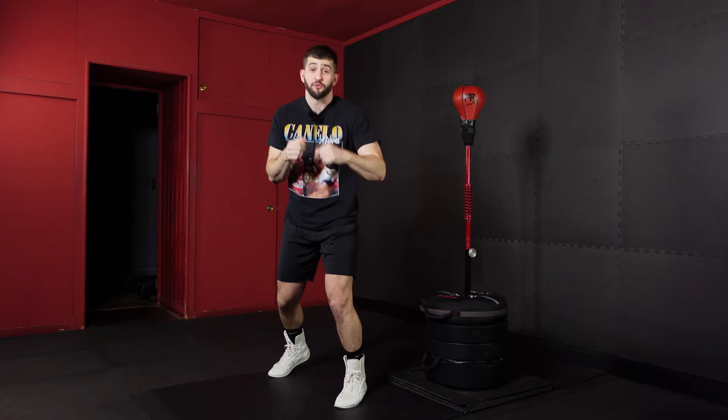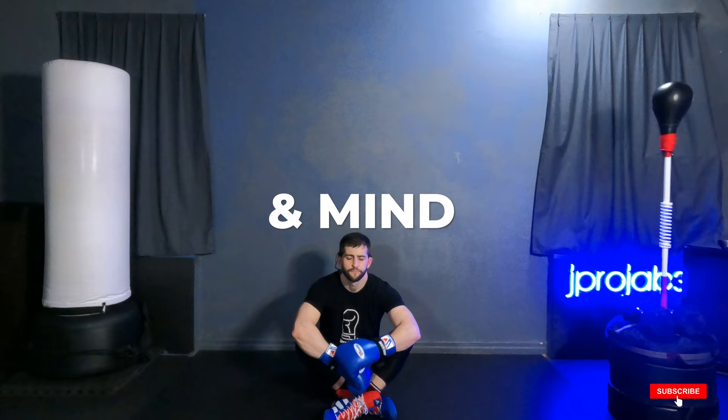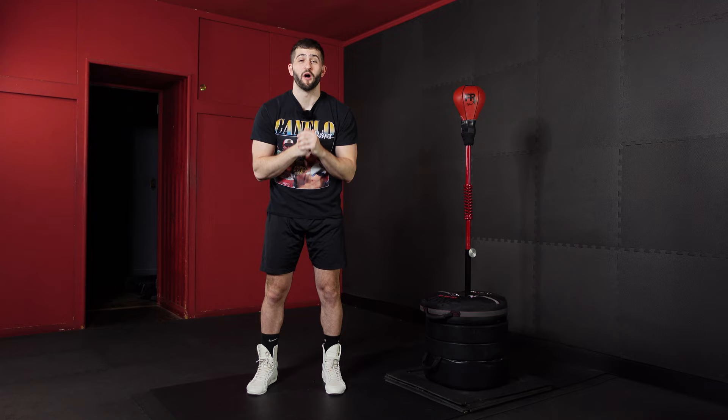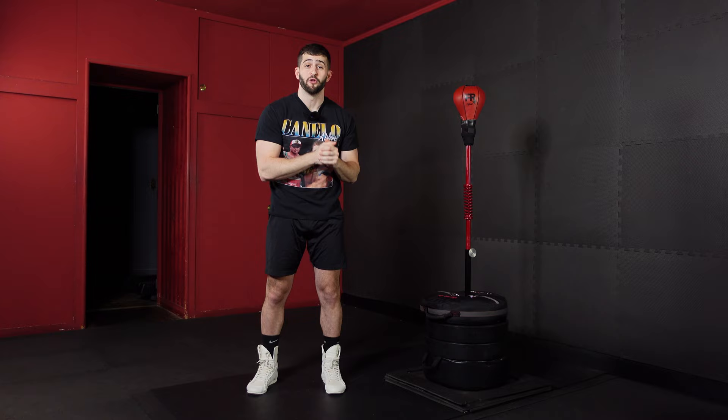Welcome back to another round of Reflex Bag Workout. If this is your first time here, welcome. My name is Coach J Pro. In this beginner series, I'm going to take you from complete beginner to Reflex Bag Master. I've made it really simple for you — all you need to do is follow along to each video in the order of their progression.